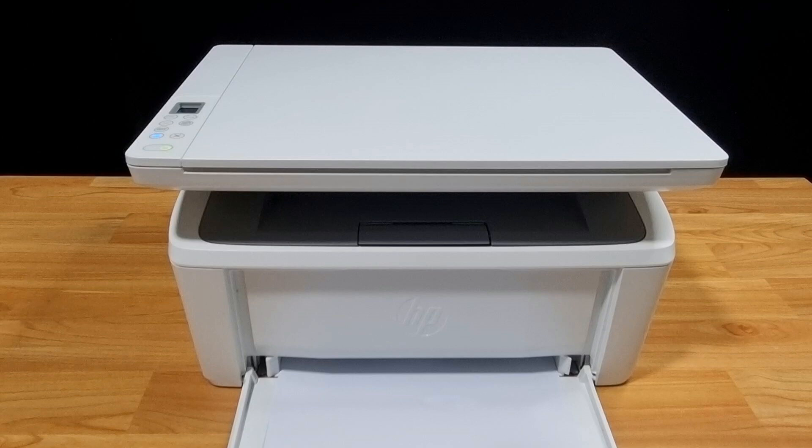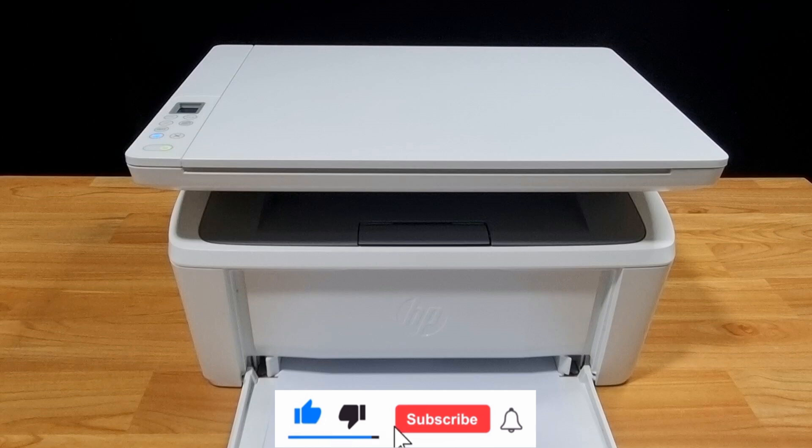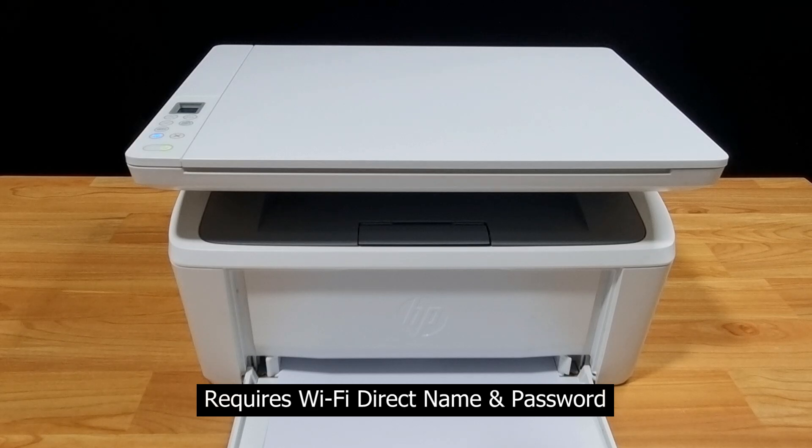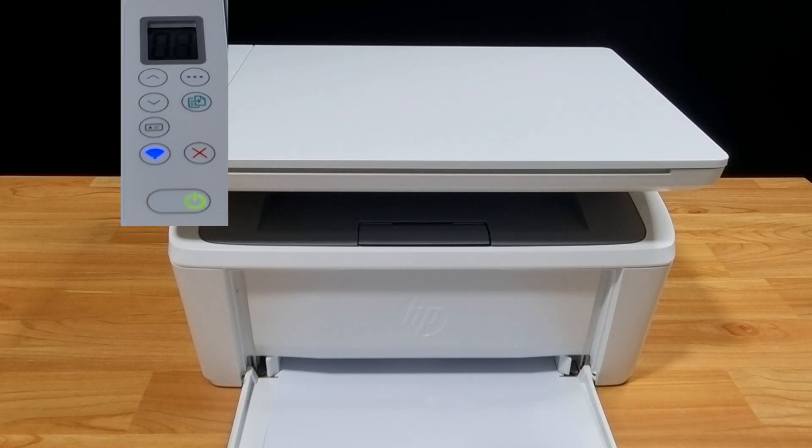If you are new to the channel, we do a lot of tech reviews as well as how-to videos, so please give us a like and subscribe. In order to do Wi-Fi direct printing, you will need the Wi-Fi direct name of the printer and password, so from the control panel...